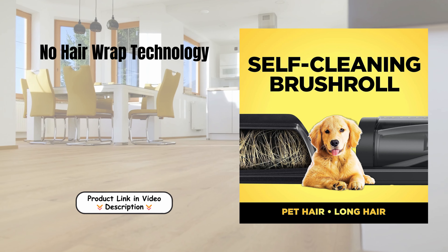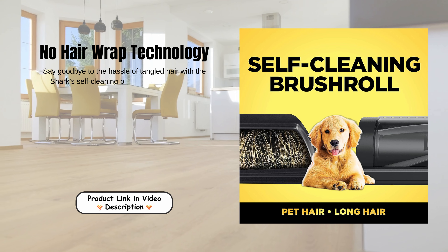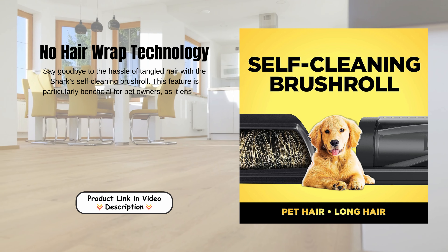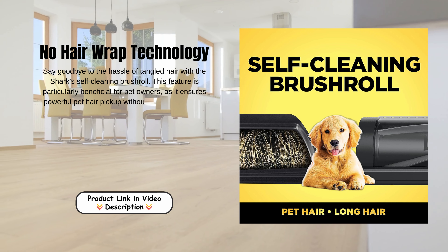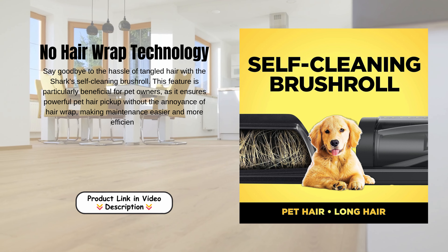No hair wrap technology. Say goodbye to the hassle of tangled hair with the Shark's self-cleaning brush roll. This feature is particularly beneficial for pet owners as it ensures powerful pet hair pickup without the annoyance of hair wrap, making maintenance easier and more efficient.